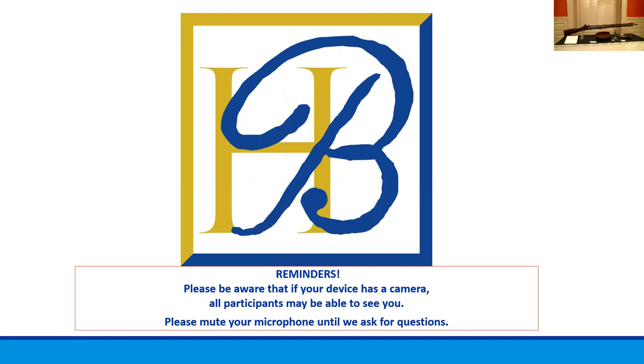During the talk, I will be switching between viewing the object and sharing some slides. I will try to let you know when I am about to switch, as there may be a slight delay during transition. We are going to move on to our first slide.